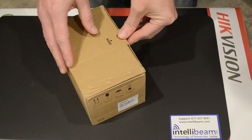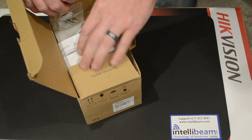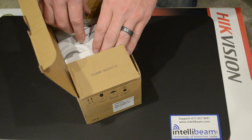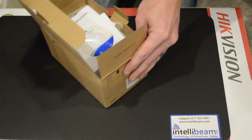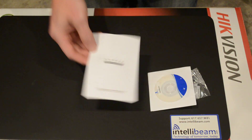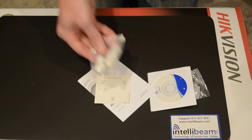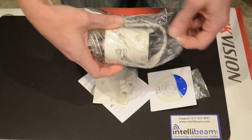This is the IntelliBeam unboxing for the Hikvision DS 2CD 2032i 3 megapixel mini bullet IP camera. In the box we have the screws, install CD, instruction manual, ceiling mounting holes, weathertight connectors, and the camera itself.